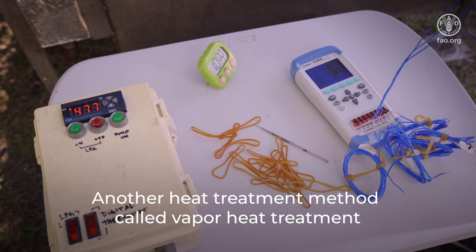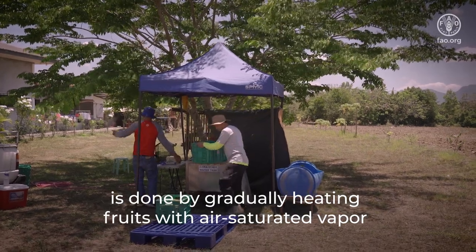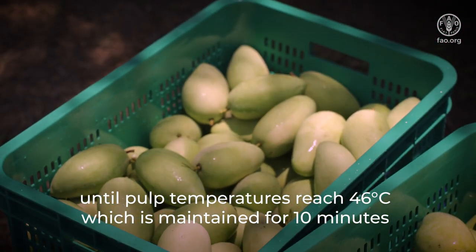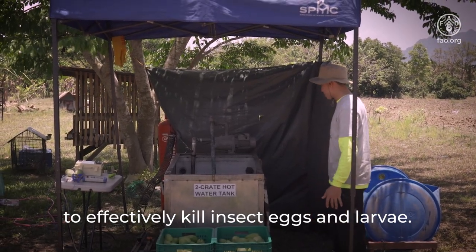Another heat treatment method called vapor heat treatment is done by gradually heating fruits with air-saturated vapor until pulp temperatures reach 46 degrees Celsius, which is maintained for 10 minutes to effectively kill insect eggs and larvae.